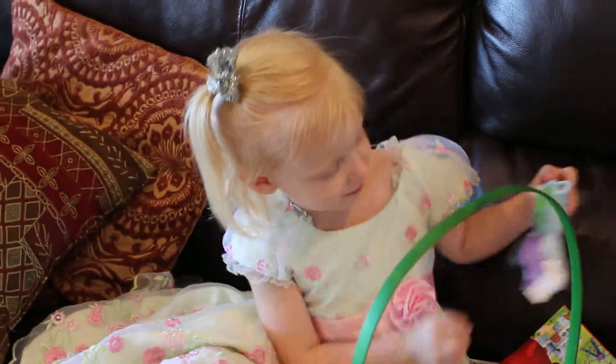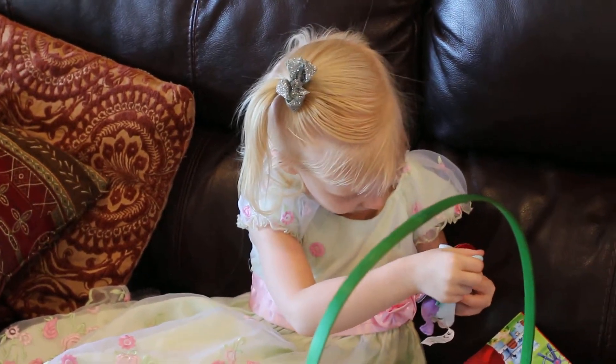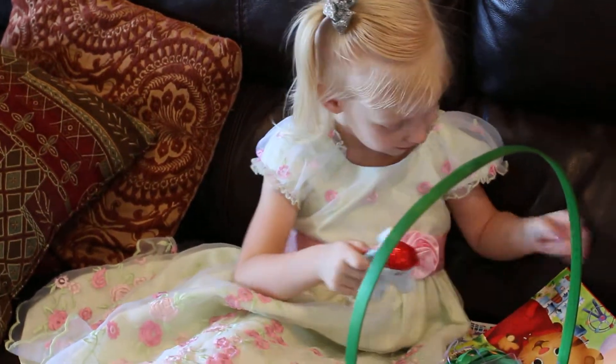You got me this pony — a play one — because you liked it at the store, remember? Is that your Easter dress? Yeah, I like them.